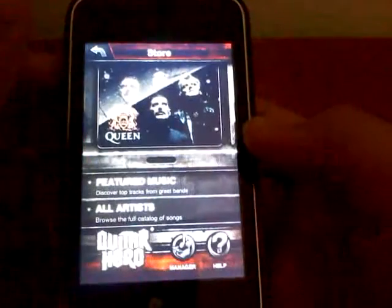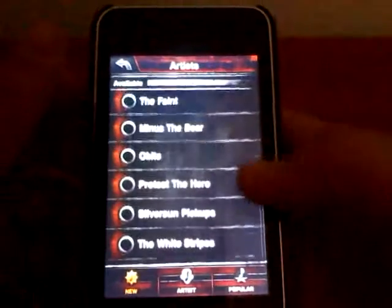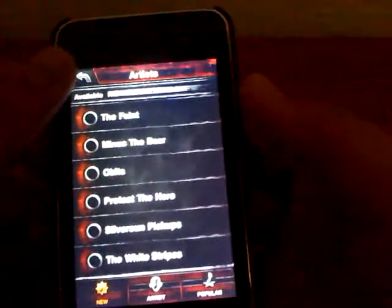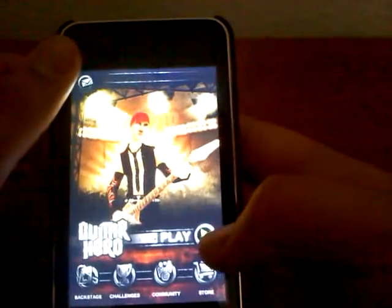It's got a store. And if you have all these songs, they come in three packs as of now and they're $1.99, which is pretty good considering the other games are not as intense.